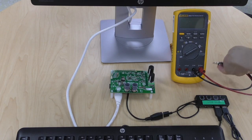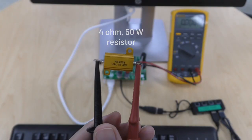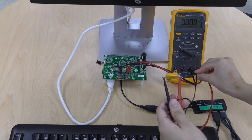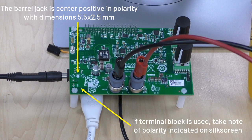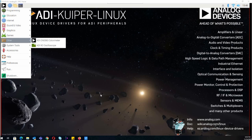Connect the 4 ohm power resistor across the output jacks of the CN0508, and connect the multimeter for comparison with the values you are setting and reading in software. Power up the system by connecting the power source to P2. Upon successful boot up of the Raspberry Pi 0W, you will see the Kuiper Linux desktop.